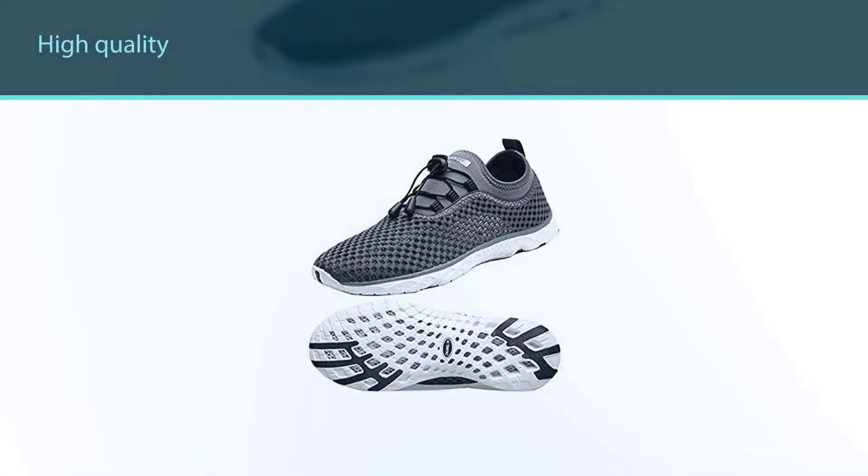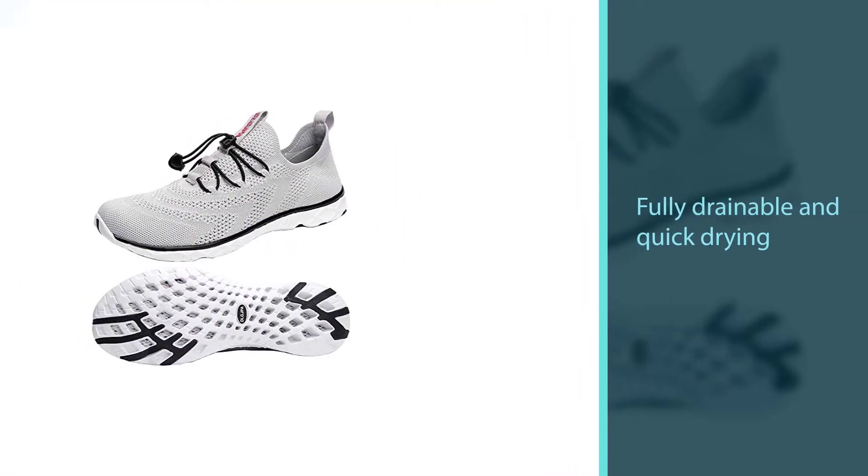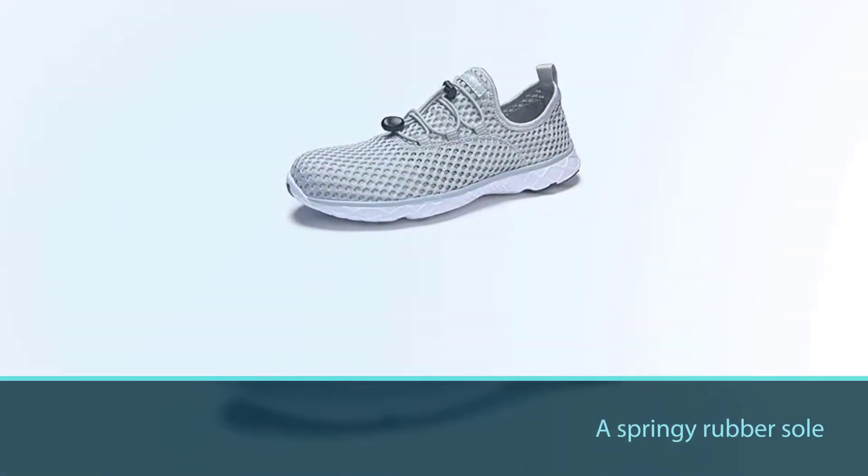These boat shoes have a springy rubber sole with intricate water grip holes designed to provide traction without hindering your movements. You can get a wide range of sizes and 15 color options, but these are men's shoes.